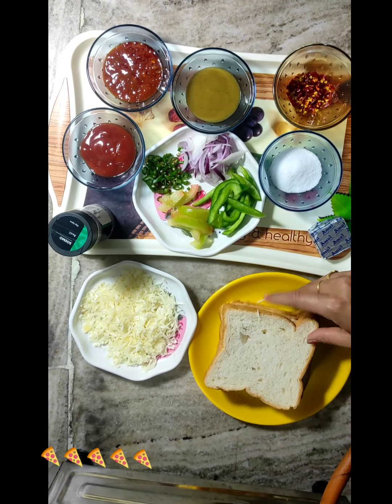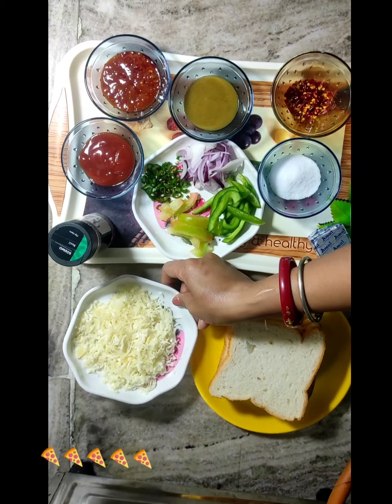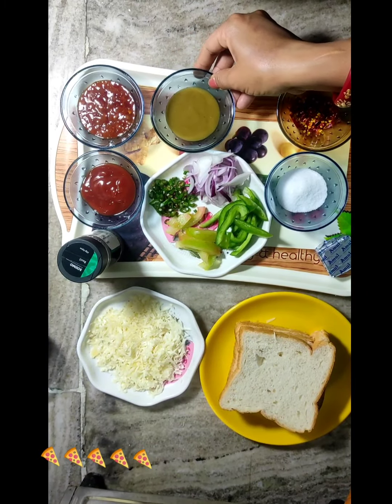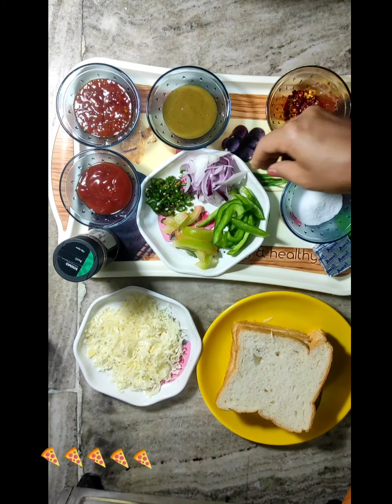Bread beans are made. We have 4 bread. Cheese. We have grated cheese. Tomato sauce. Chiswan chutney. Chilli sauce. Chilli fats. Numbak. We have cut some vegetables.